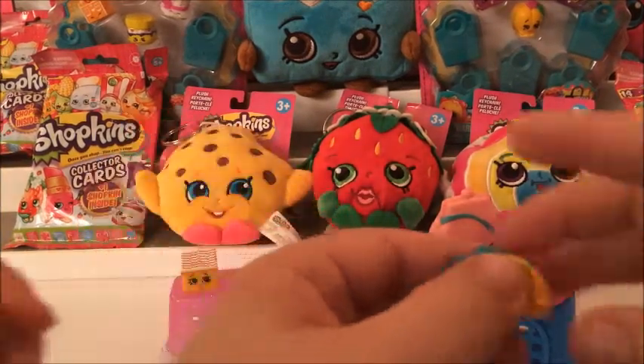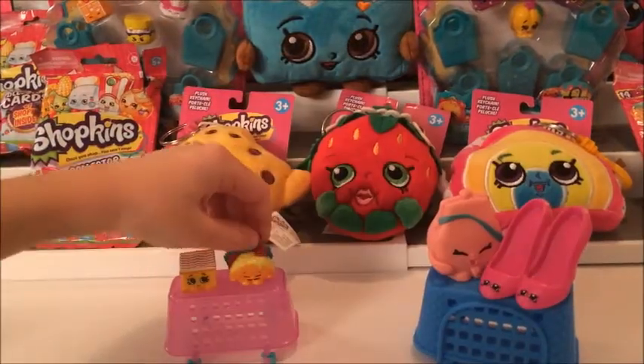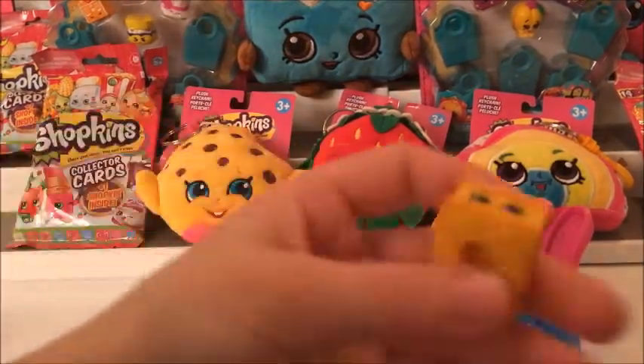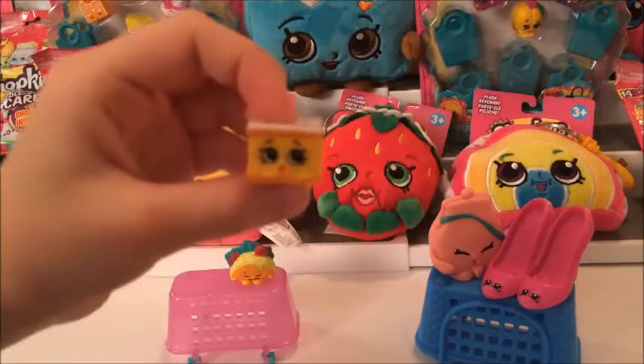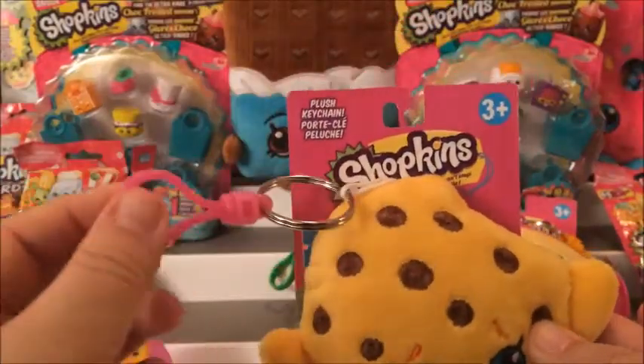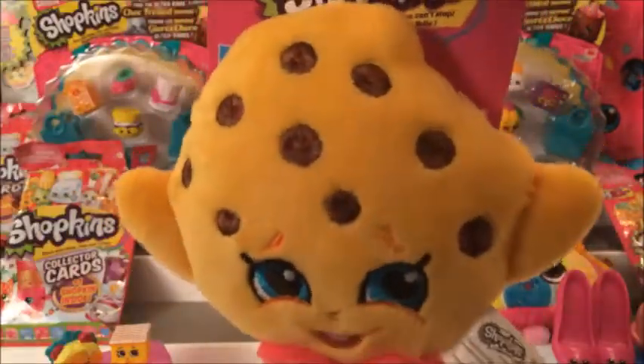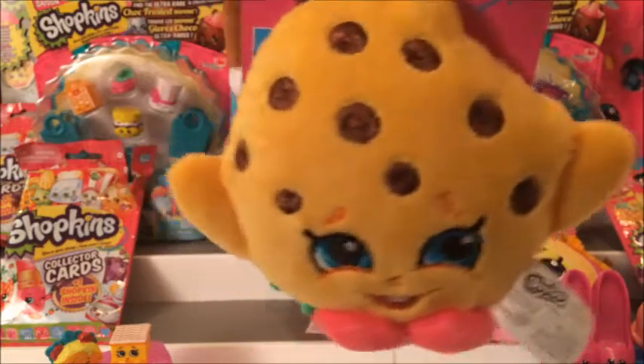Let's talk about these characters. Do you know who this is? That is Taco Terry. And this is Nella Slice. Now we're going to talk about these plushy keychains. Who is this guy, Julia? Cookie Cookie.